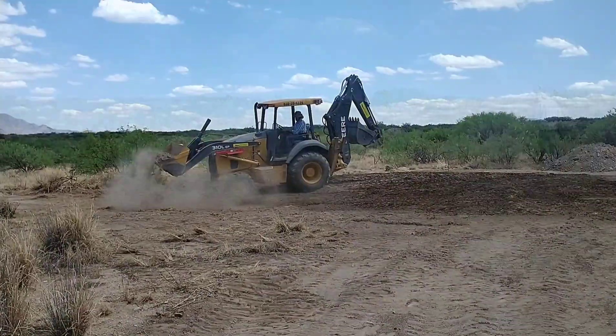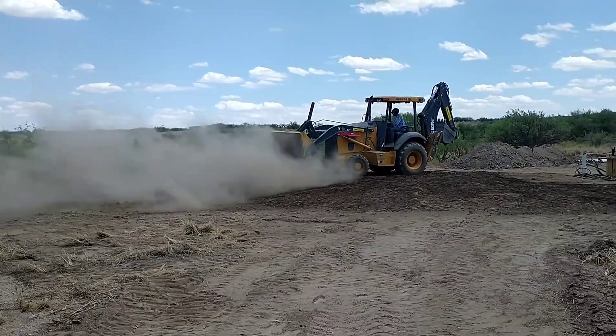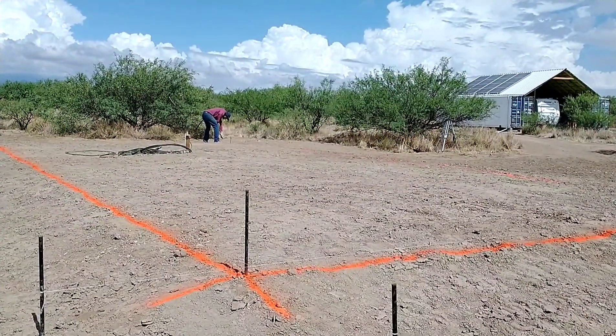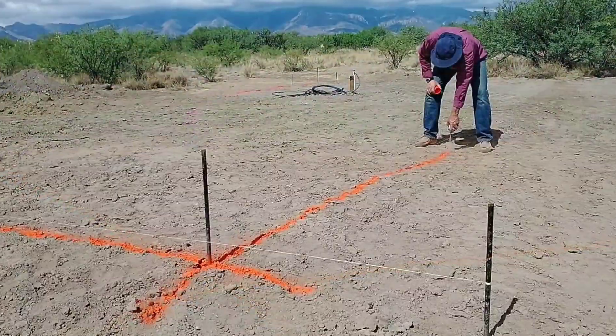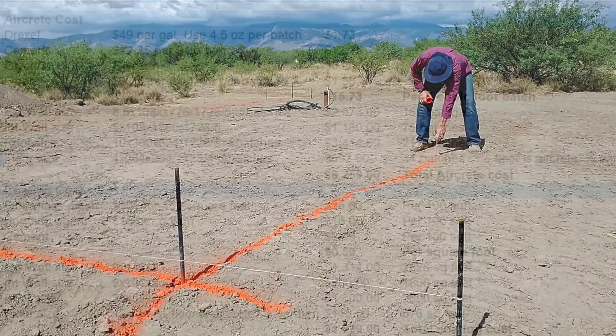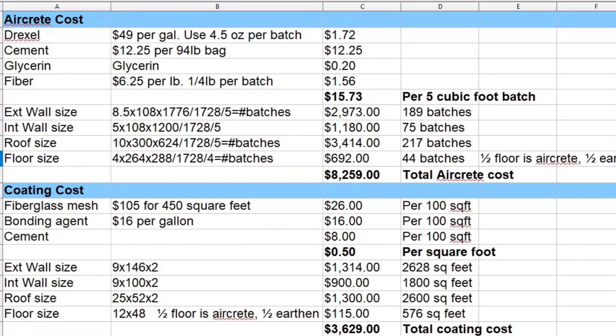Now I'll go into the aircrete cost and break that down. We calculated aircrete cost per batch, which was a 45-gallon batch — kind of the standard aircrete mixture amount made in a barrel. We added up the amount of Drexel, cement, glycerin, and fiber we would need per batch. We wanted the fibers to make it extra strong and planned to use that throughout the entire build. We came to a total cost per batch of $15.73.